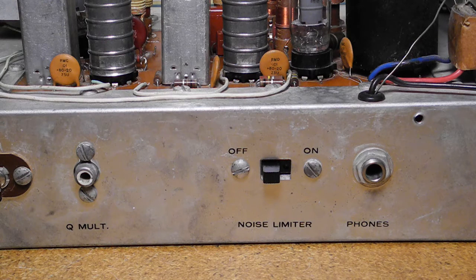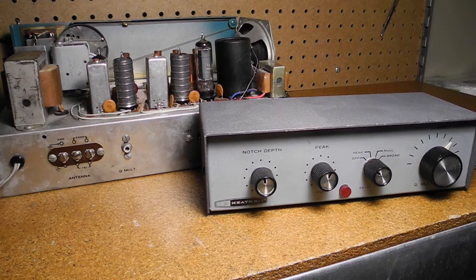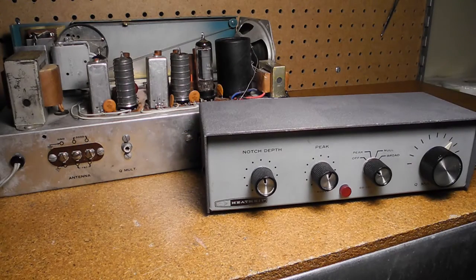There's a connection on the back for an optional Q multiplier such as the Heathkit GD125. This would increase selectivity, making the radio more suitable for receiving CW or Morse code signals. I have a separate YouTube video on the GD125.